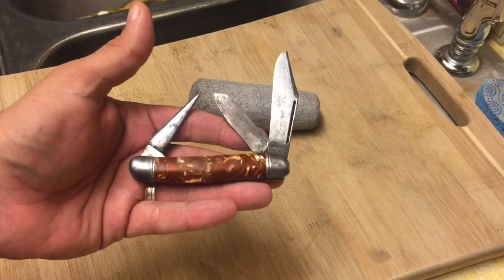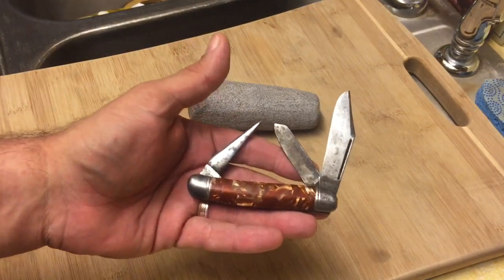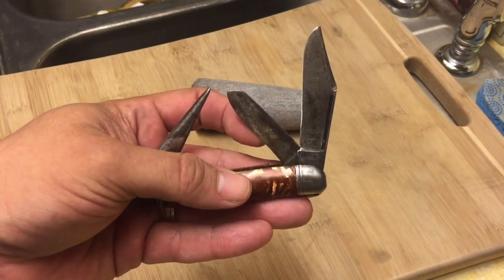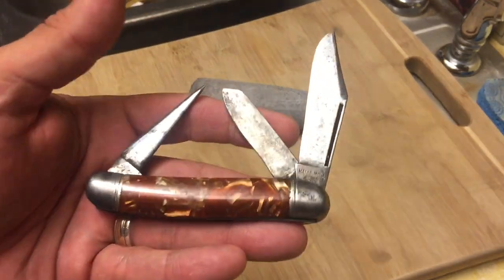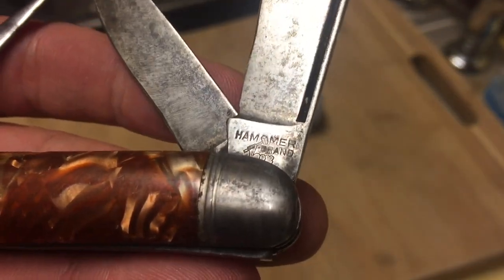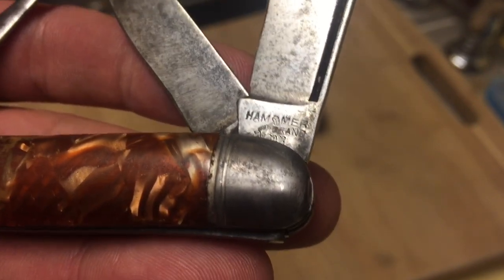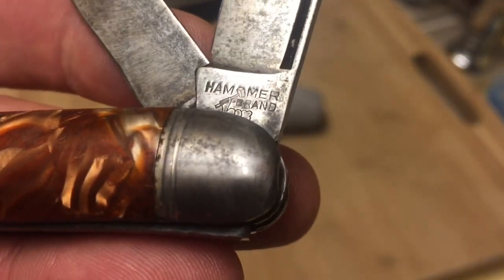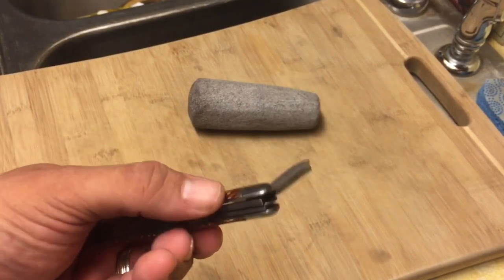So according to that emblem guide that somebody put up on that forum, this probably dates back to between 1937 and 1941, based on the emblem on this knife. It doesn't have 'USA' on the side, but it does have that arm holding a hammer, and the hammer is kind of dividing the two M's — so that's pretty cool.